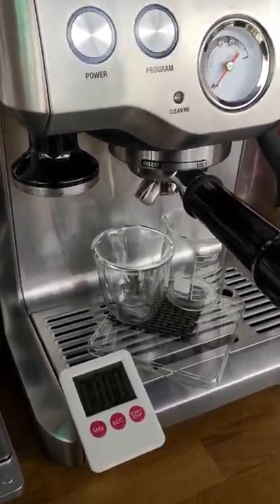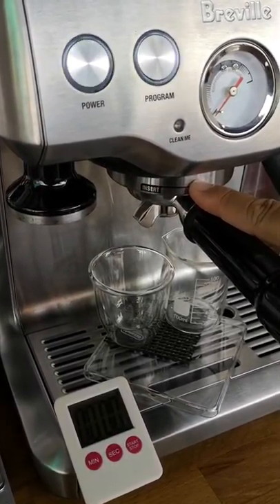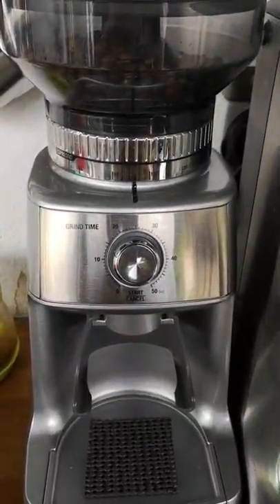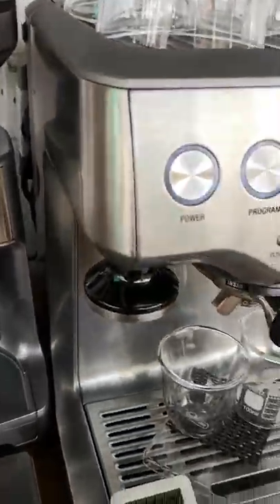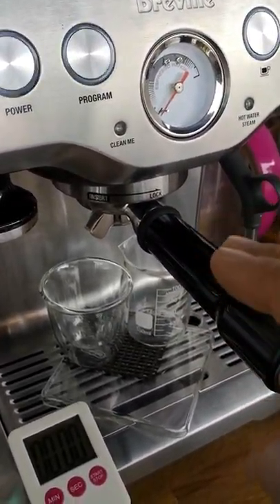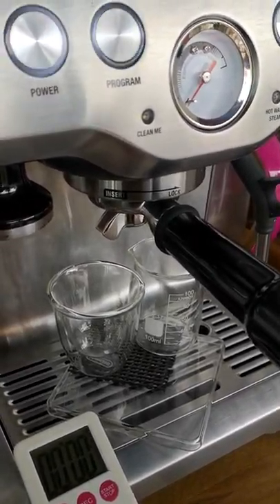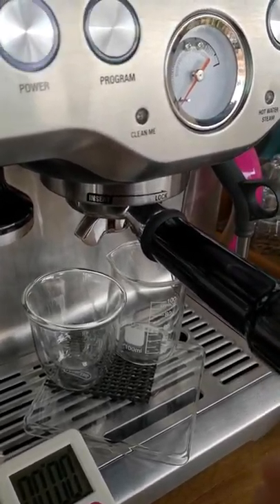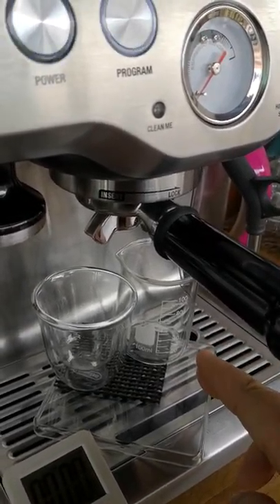Here I've already measured the same amount of coffee — 18 grams in the portafilter — but I have set the grind size smaller, so we will have a finer coffee. With the same temperature and the same pressure used for the portafilter, it will restrict the flow of hot water through the finer ground coffee.